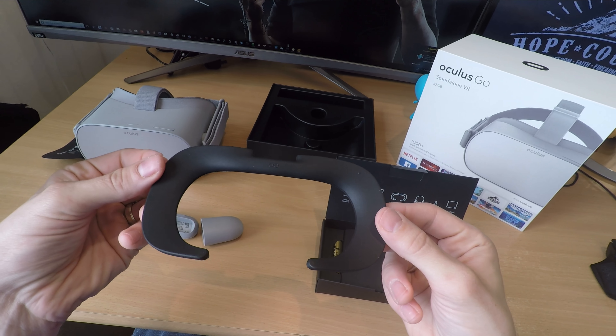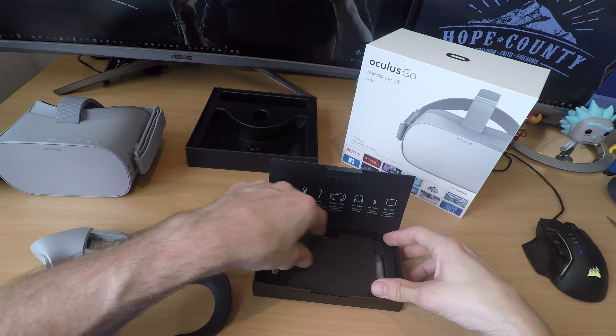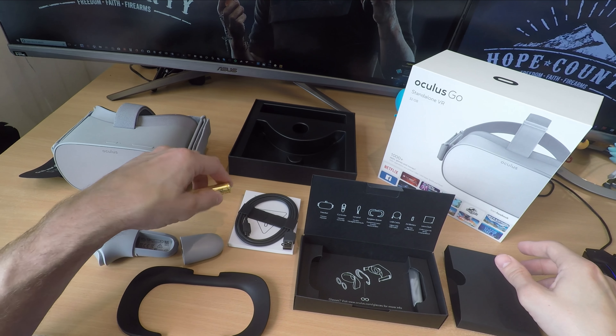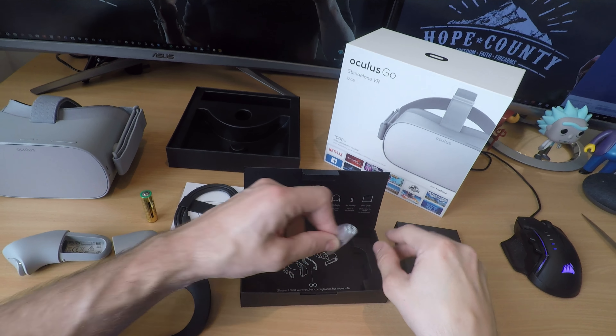It also means you don't get tangled up in headphone wires, which is another joy, so it really is a truly wireless experience. That's excellent for VR because one of the frustrations of using something like the Oculus Rift or the HTC Vive is constantly getting knotted up in cables.